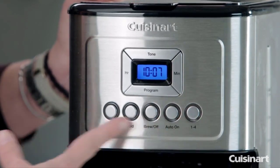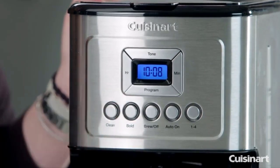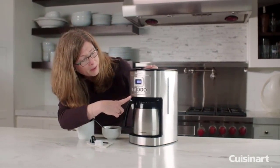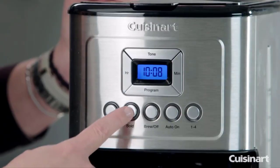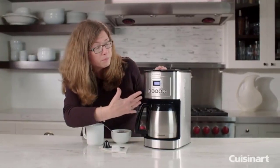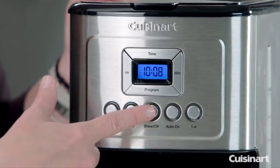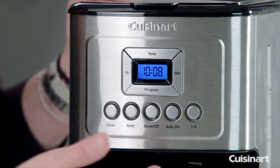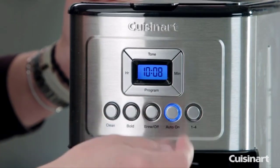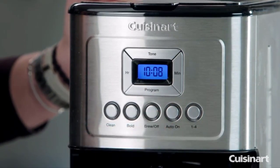Across the front you have a 'Clean' button, which will turn red around the outside when it's time to decalcify your coffee maker — very important to keep it working at its best. There's also a 'Bold' button; without it on it's a medium brew, with it on it's bold. The 'Brew' button turns brewing on and off, or if you have it set to programmed, you press 'Auto On' and it will brew at your programmed time.